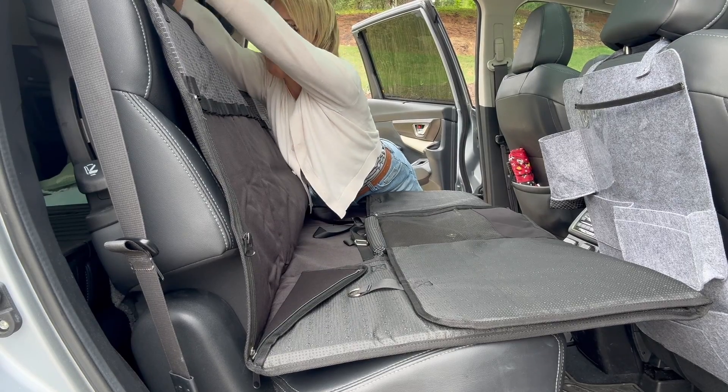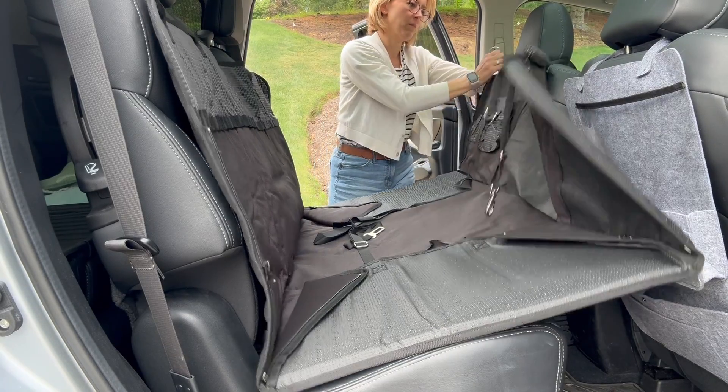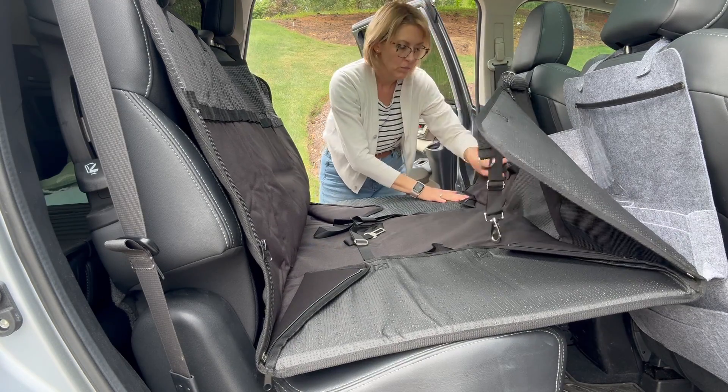I love that this is waterproof. Peppa tends to get a little bit car sick, so if she does I am able to just wash this right off, which is absolutely amazing.